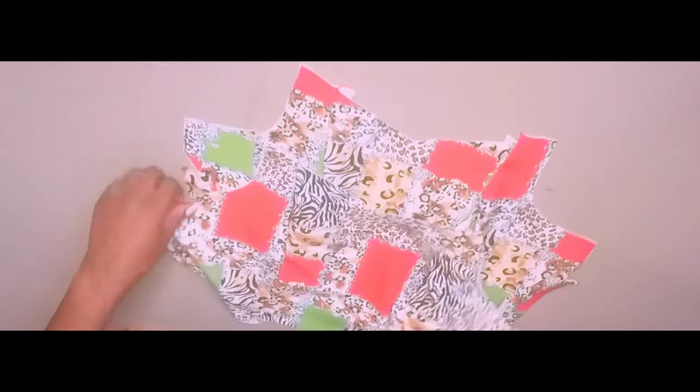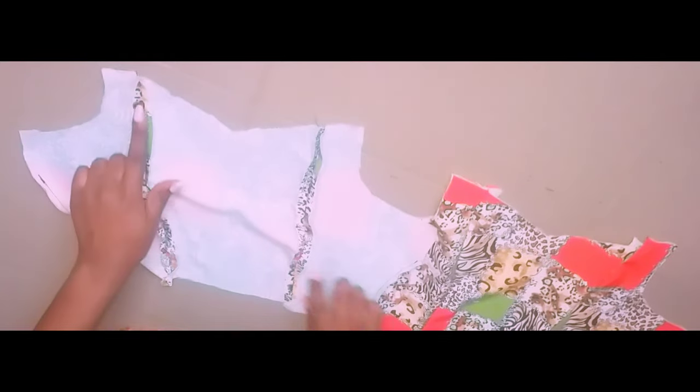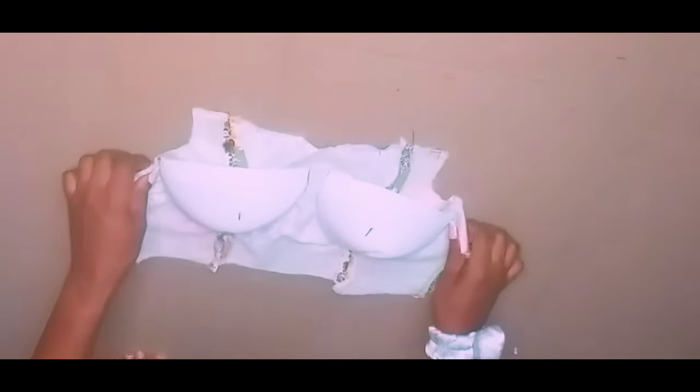This is how it looks after stitching it down. I also went ahead to stitch the lining piece and iron my seams open. Now the next thing I'm going to do is attach my bra cups to it. This is how it looked like after attaching my bra cups.